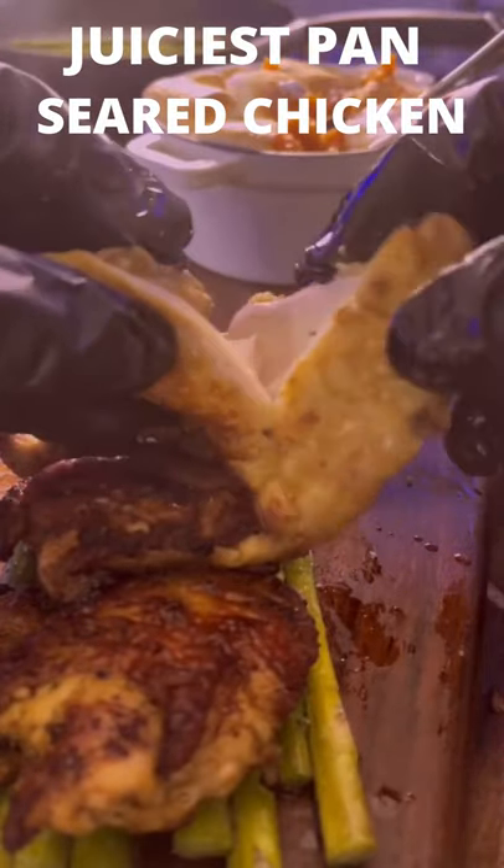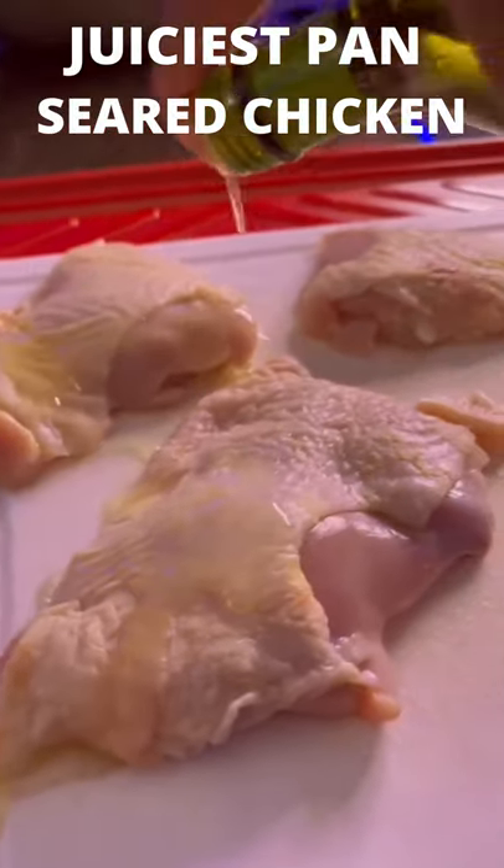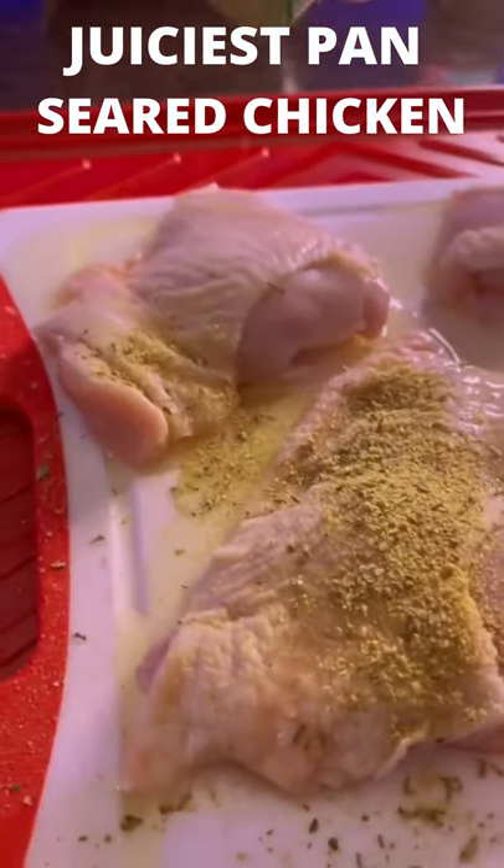Let me bless you with this heat real quick — I made these juicy pan seared chicken thighs. All you need is a hot skillet and some Daniel's low sodium seasoning, plus a couple other things.